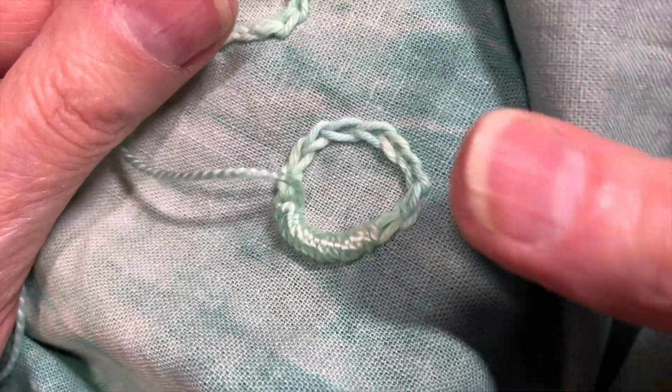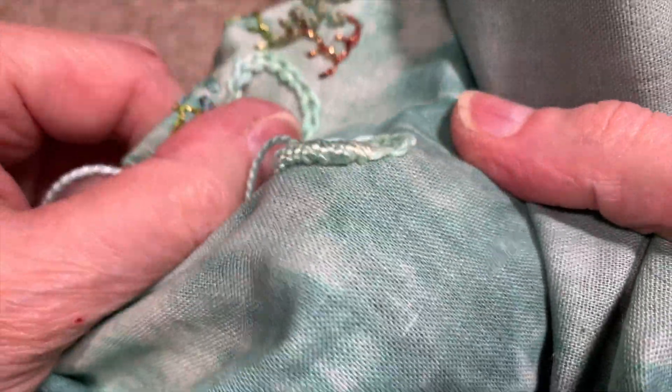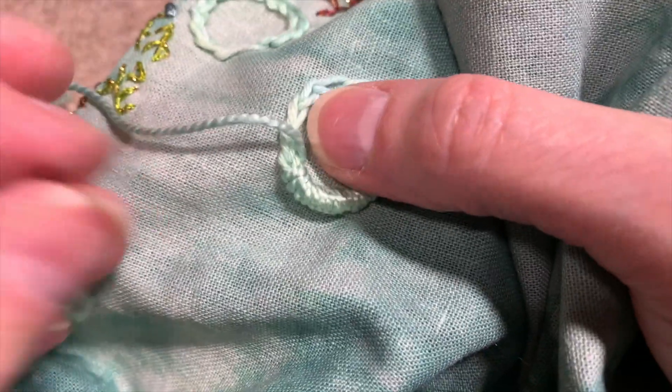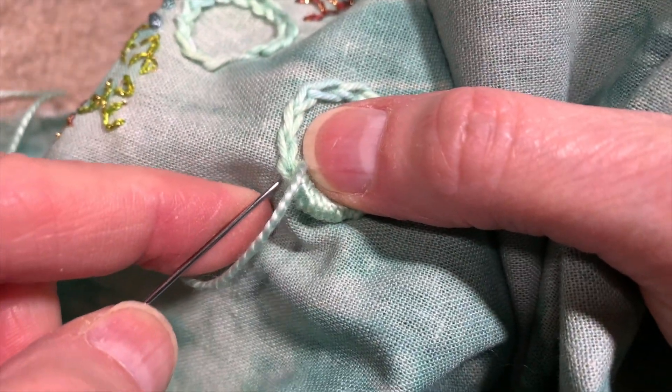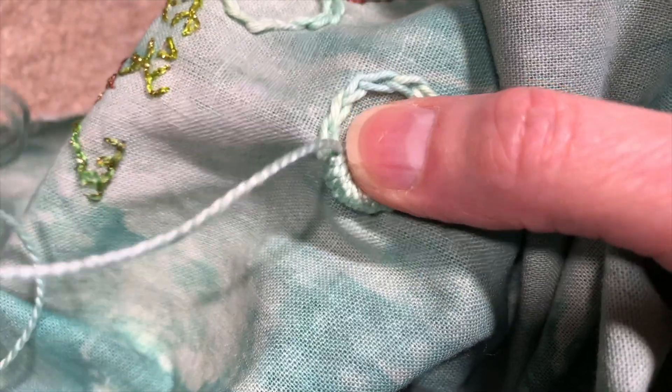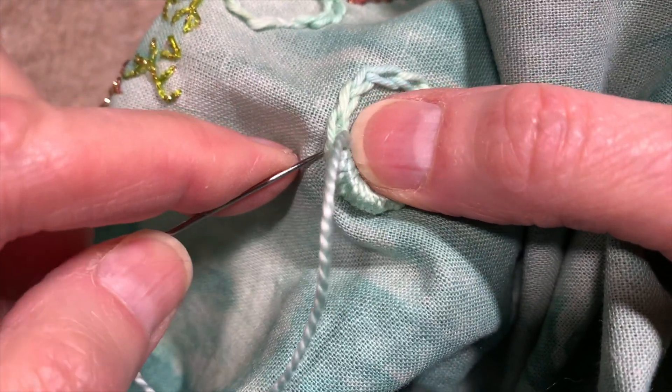So you can see how this is looking — it's a way of really giving yourself some height off the fabric. It adds a whole other dimension to it, and it's a way of creating shapes, little organic shapes.